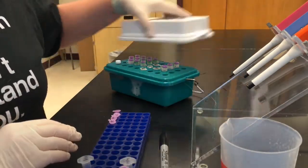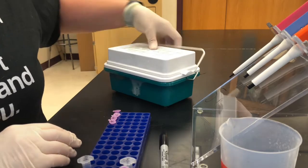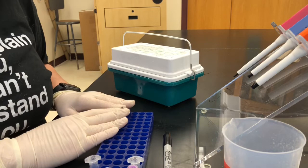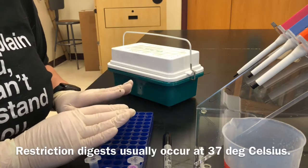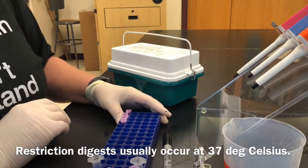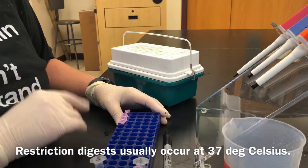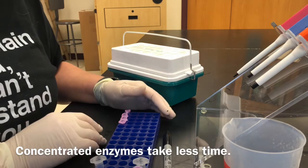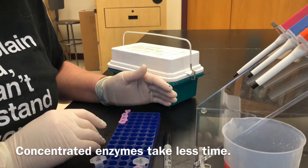These samples are ready to go into the water bath at 37 degrees Celsius for about half an hour for the digestion to complete. Once that's done, we'll be able to set up our gel for running the RFLP results.